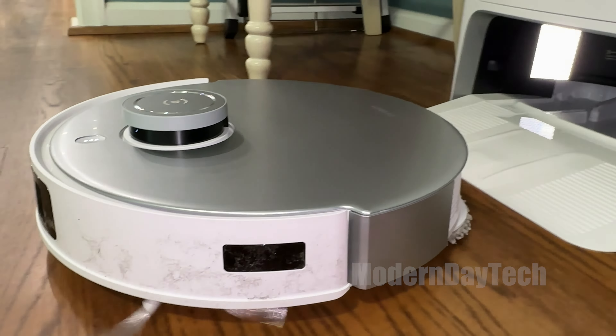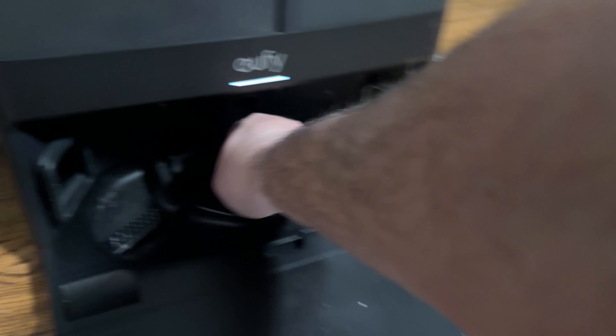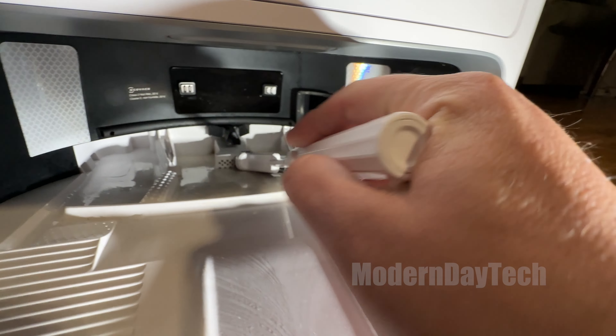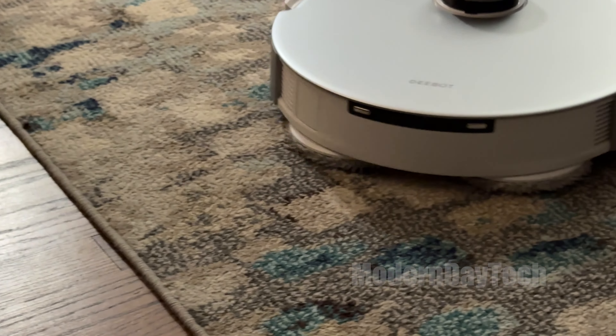When the vacuums return to clean the mopping heads, the Eufy has a removable tray you can take to a sink, while with the Ecovacs you have to clean it at the base station using a brush. Both have air drying of the mopping pads so you don't have to worry about bacteria or odor. Both can mop and vacuum simultaneously, but you can also run separate mopping and vacuuming sessions if you prefer.